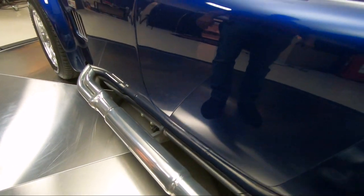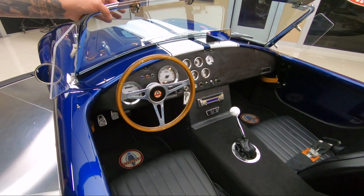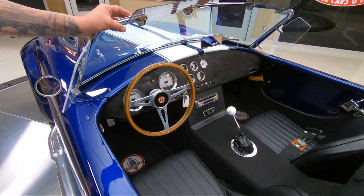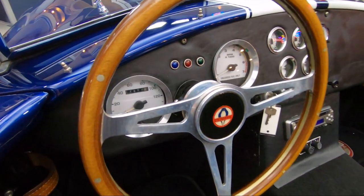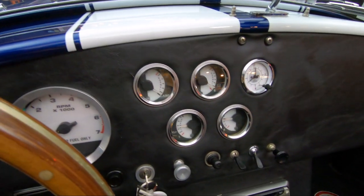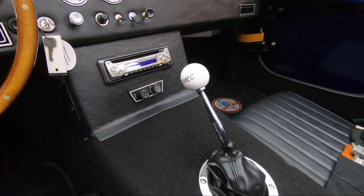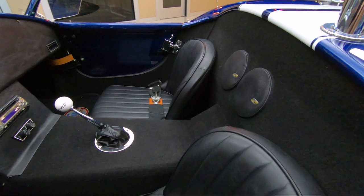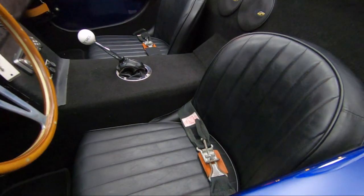Check out the interior in this baby. We've got beautiful carpeting in there, a wood steering wheel, late-model gauges, and they even put a radio in this baby. She's sweet. We've got beautiful covering on the dash also. It is a five-speed hooked up to that Hurst shifter. We've got the racing seat belts and the chrome roll bar.